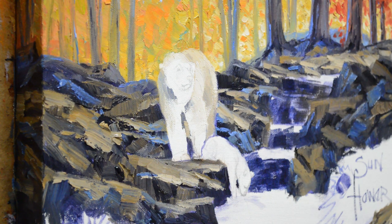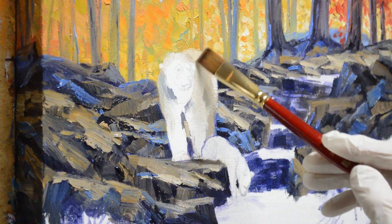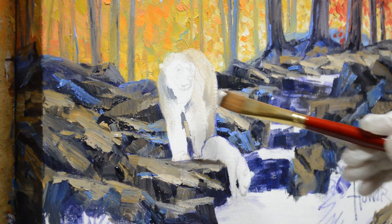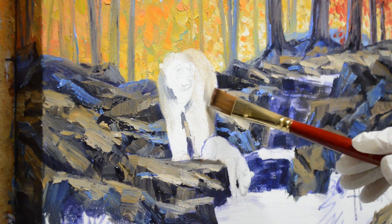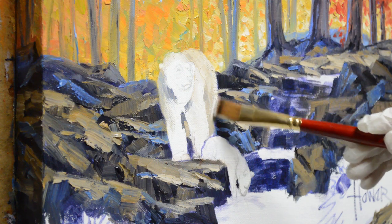You also saw my tissue hanging off my easel or my palette. My palette is a piece of glass on a white shelf board. Since I paint on a white canvas, I mix my paints on white — it just makes sense, and I see the same colors on my palette as I'll see on the canvas. Now I'll just keep working.